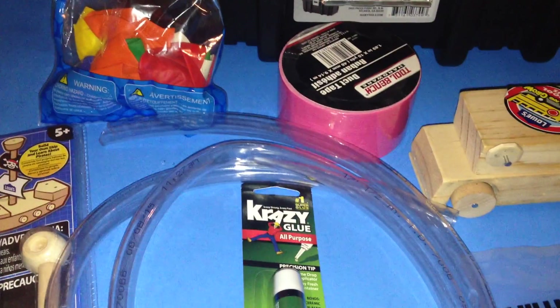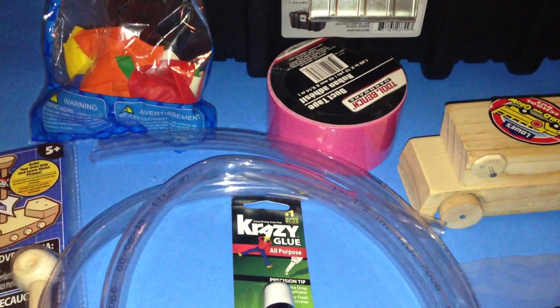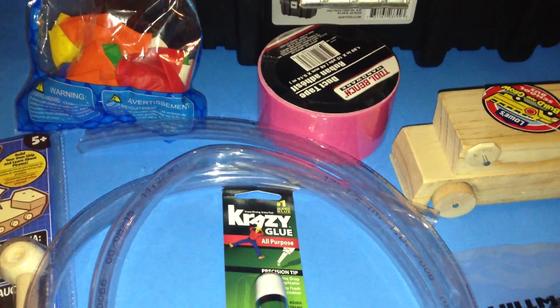Shalom. This is a video request about types of STEM activities that can be created for beginners.